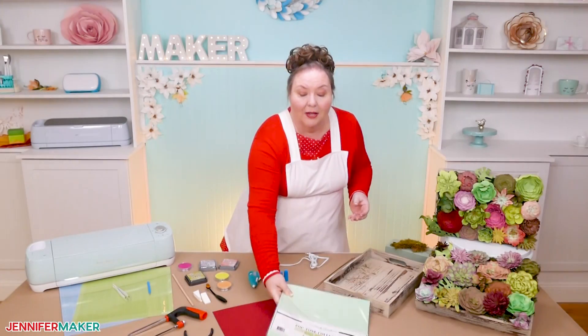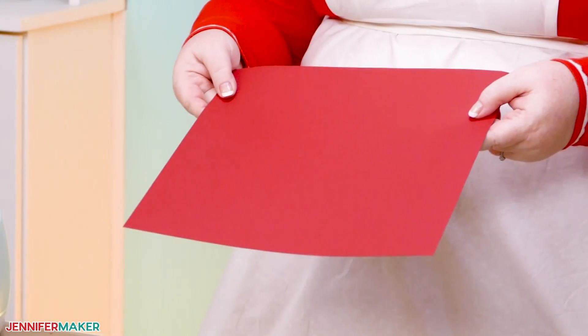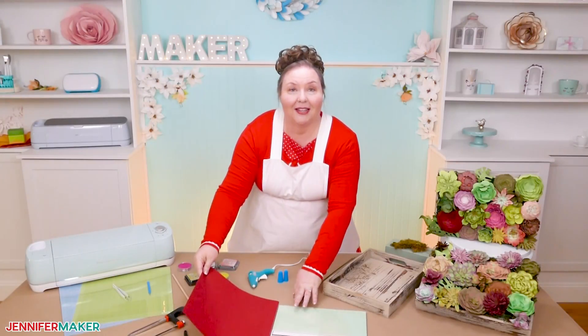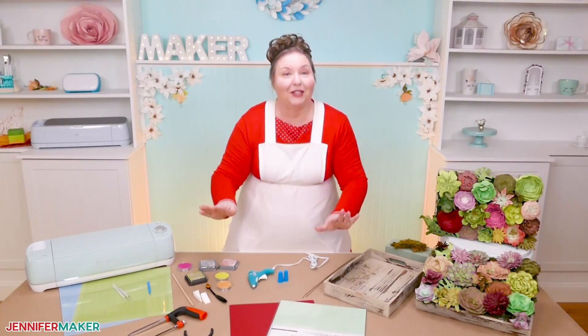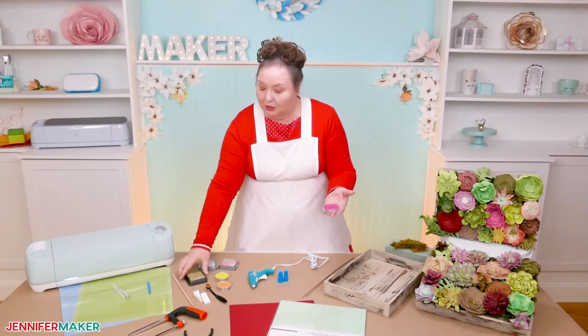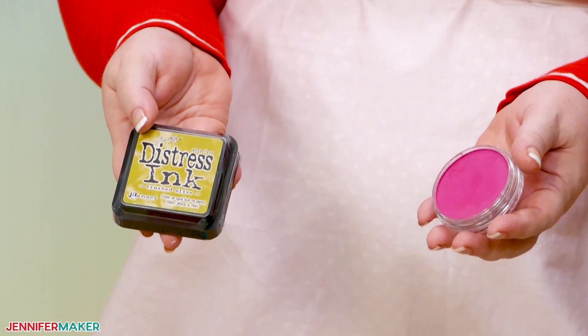You'll also want two sheets of 12 by 12-inch maroon cardstock. And if you want your succulents to look super realistic like mine do, you can use these beautiful pan pastels and distress inks to color your cardstock, and I will show you how to use these in this video.